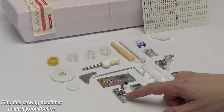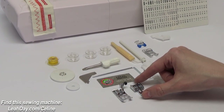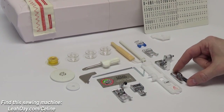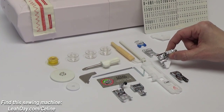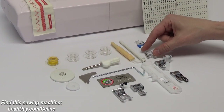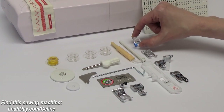Installed on the machine is an all-purpose presser foot — kind of a zigzag foot, that's letter T. Letter I is a zipper foot. We have a buttonhole foot and an overcasting foot. F, which has a white plastic guide, is a blind hem foot. A is a satin stitch foot, and then this one with a little blue on the end is a button sew-on foot.